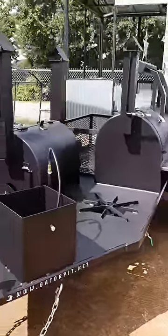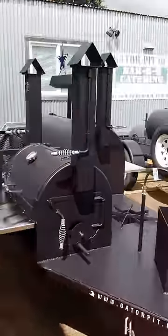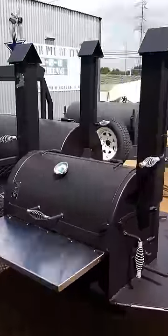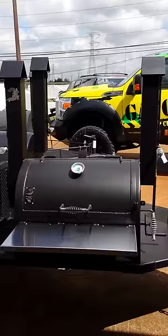Alright guys, I'm going to walk you through this Captivator that we custom designed for a customer up in the Dallas, Texas area. What we have over here is a charcoal grill. A lot of my customers refer to this as their chicken cooker.